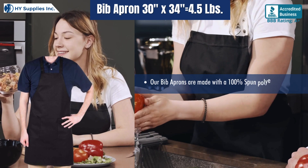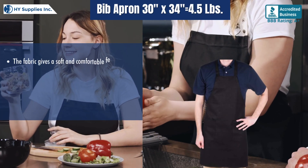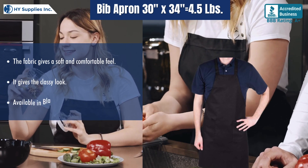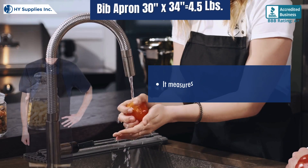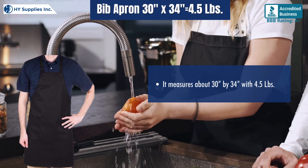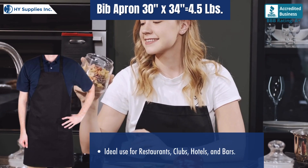Our bib aprons are made with a 100% spun polyester fabric. The fabric gives a soft and comfortable feel and a classy look, available in white color. It measures about 32 by 34 with 4.5 pounds. Ideal for use in restaurants, clubs, hotels, and bars.